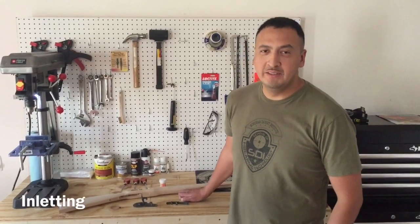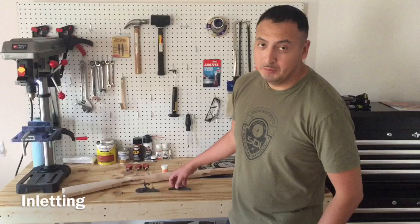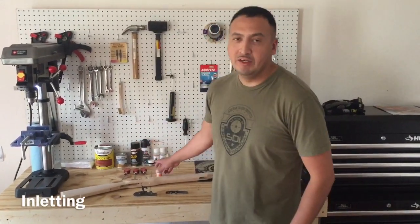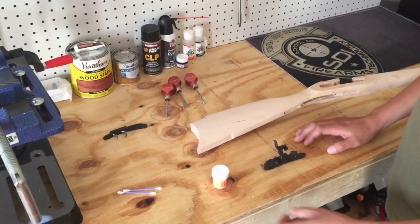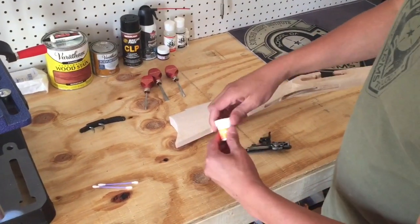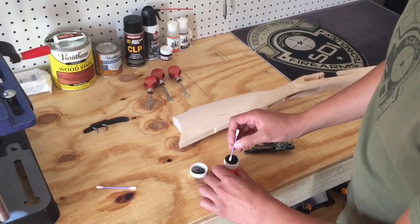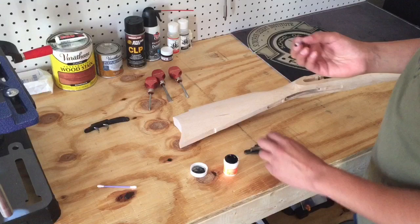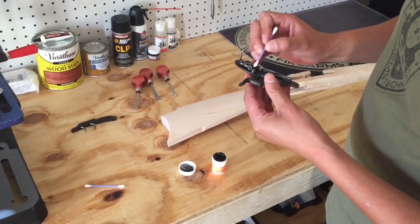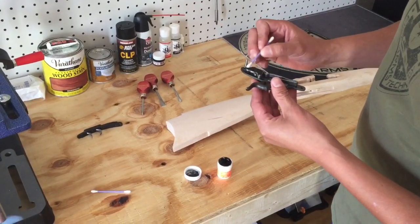The first step to complete this muzzleloader is to inlet the lock and trigger assembly. I will do this with the scrapers and the inletting black provided by Estean. The first thing we're going to do is inlet the lock assembly using the inletting black. I'll apply some of the inletting black on all the high points, spreading it out evenly.